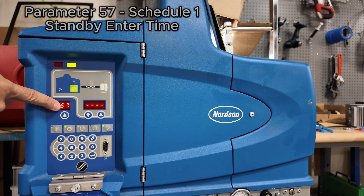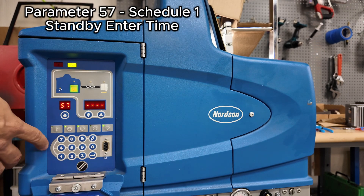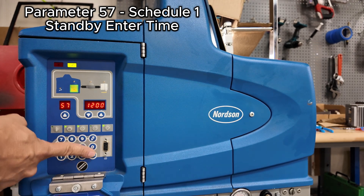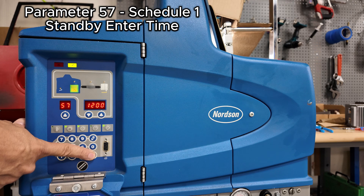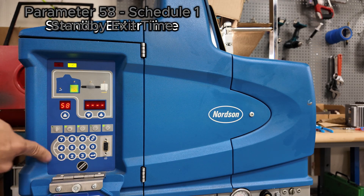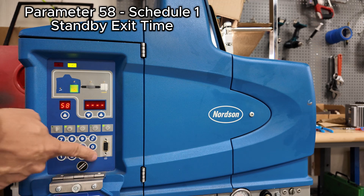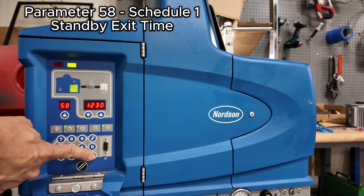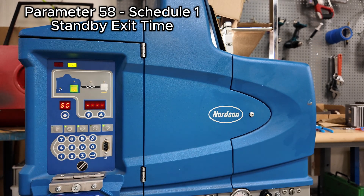This is the automatic enter standby. If everyone goes to lunch at noon, we'll say they're back from lunch at 1, and we'll set it a little bit earlier so it's back up to temperature when they return. You can also do that for a downtime shift or something similar.